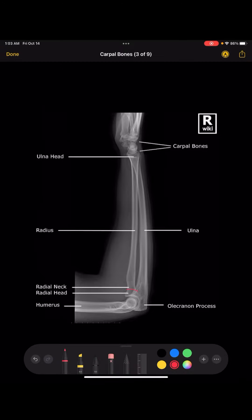You also need to make sure that the radial head is superimposed over the coronoid process, and that the radial tuberosity right here is facing anteriorly — basically facing this way.